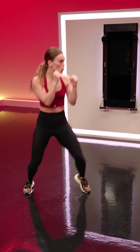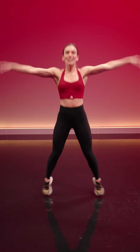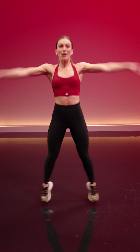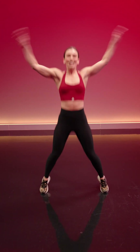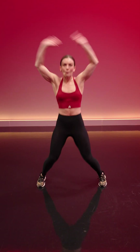We take it to jumping jacks. Hands go up, feet go out. Nice and light, again on the balls of the feet, opening up that wingspan and driving energy all the way up overhead. Hands meeting in the middle, feet working in and out. We add a jab — jumping jack, jab, jumping jack, jab on the opposite side.